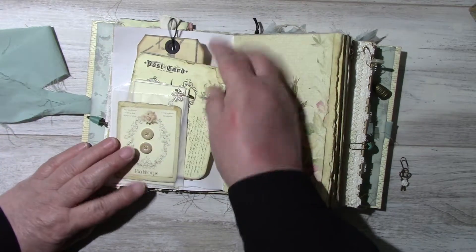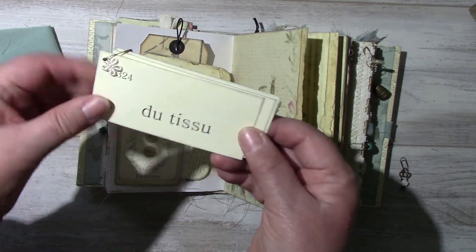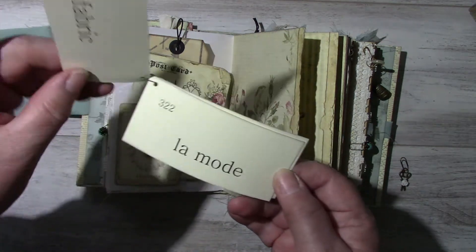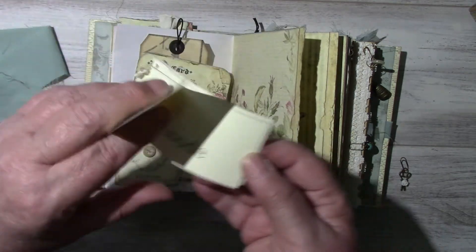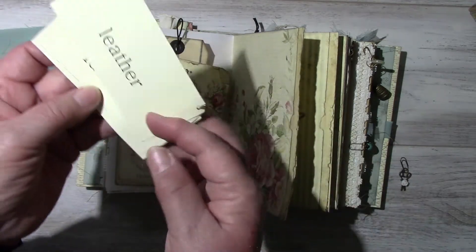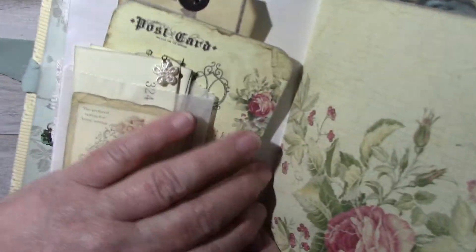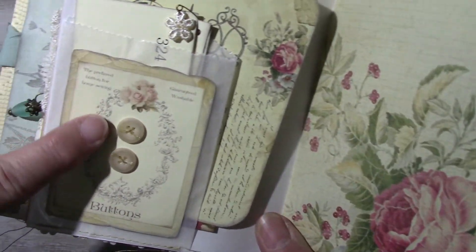This is from Artie Maize. And a little glassine bag with some cards: du tissu — which is fabric — la mode — fashion — du cuir — leather. And here I got these little button cards off Pinterest, and I sewed on a couple of buttons.